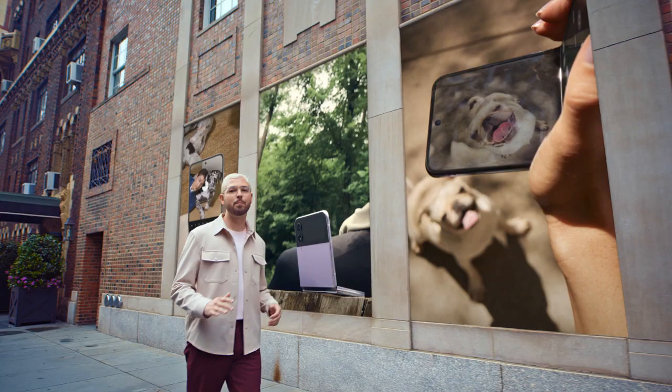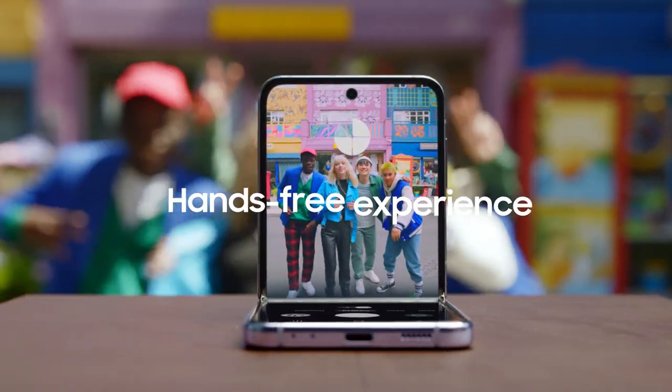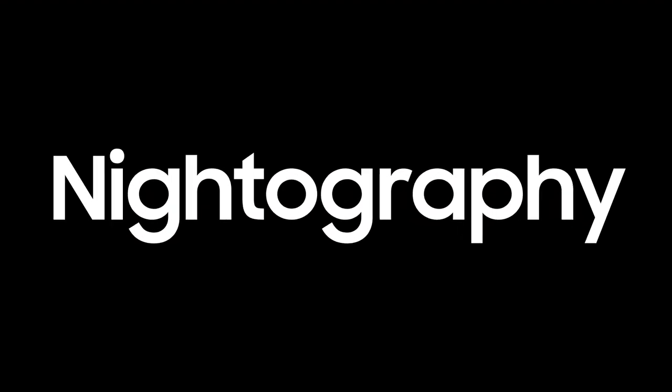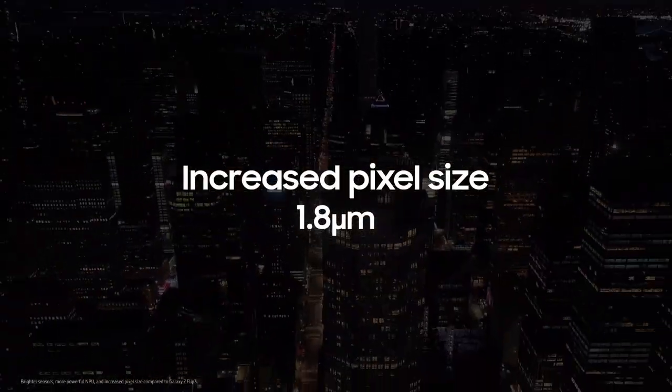The Galaxy Z Flip 4 brings a whole new world through FlexCam with bolder angles than ever before. The power of nitography — pixel size increased from 1.4 to 1.8 microns.